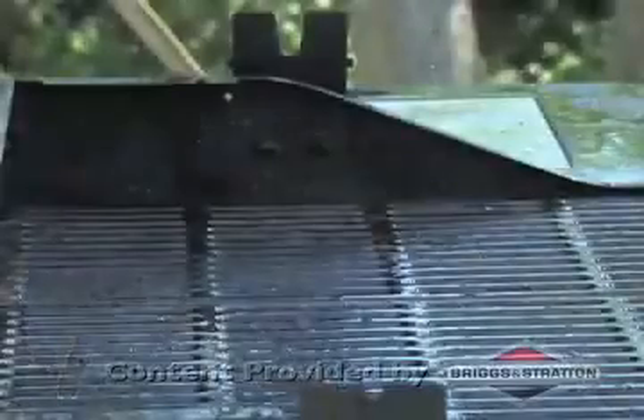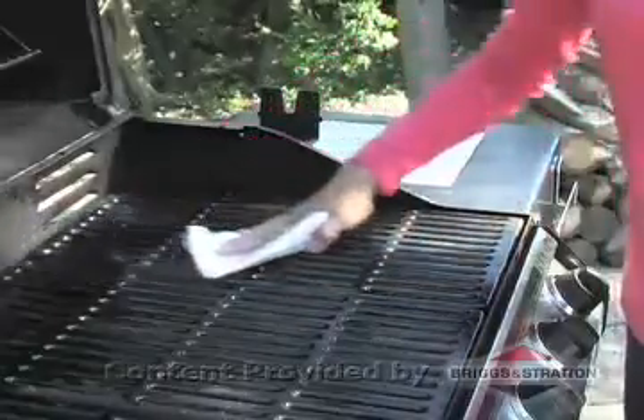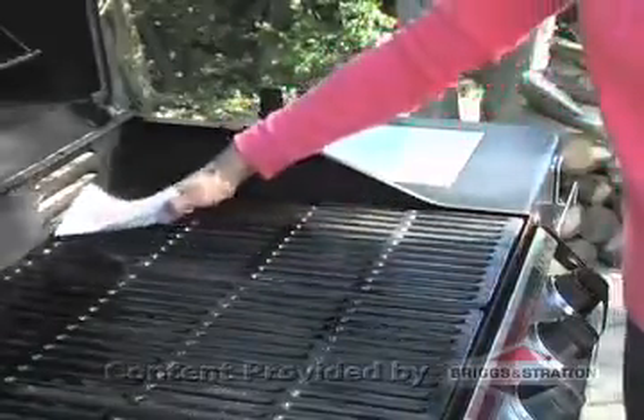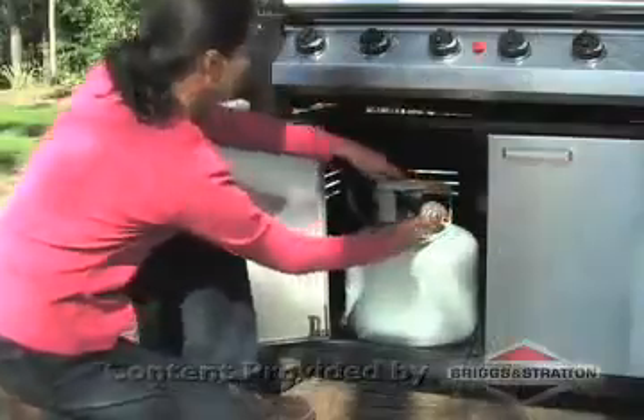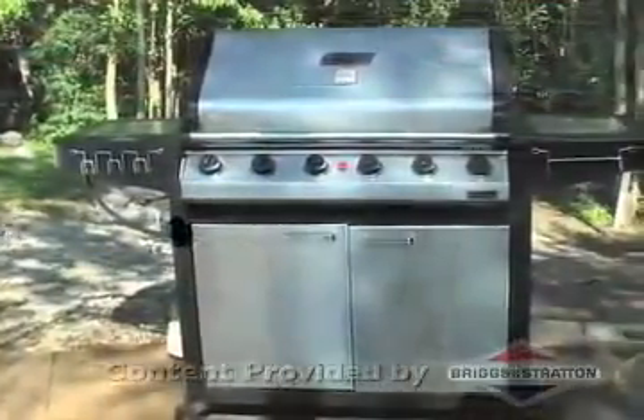Let the grill dry thoroughly. Once the grates have dried completely, coat with a non-stick oil to help reduce future buildup. Then just reattach the gas and electrical lines, and your grill is ready to use.